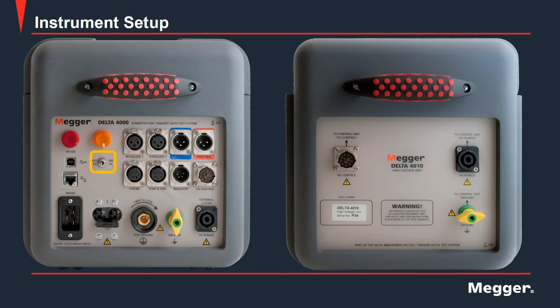Next we have the PC control switch that determines if the Delta 4000 is controlled internally or externally. If you have an onboard computer and the switch is in the right-hand position, the Delta 4000 can be controlled by your onboard computer. If you do not have an onboard computer or wish to control the unit externally, the switch should be placed in the left-hand position.